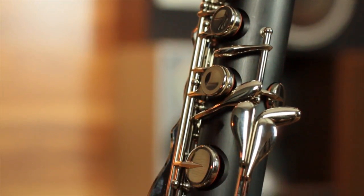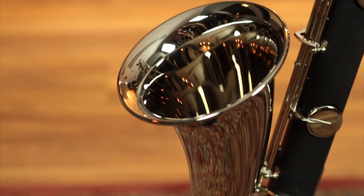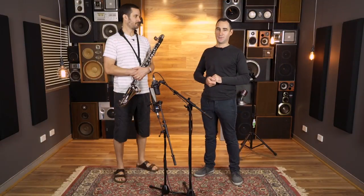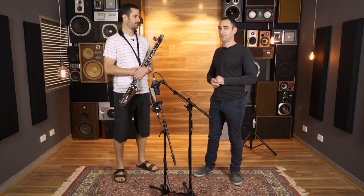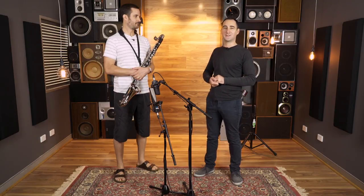We've got a basic ABS construction, nickel-silver-plated keys and nickel-silver-plated bell. This is our most popular bass clarinet — it plays really well. It's suitable for students and professionals alike, and Ben's going to play some nice tunes for us on it.